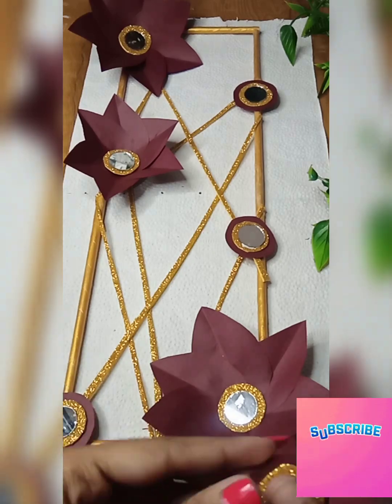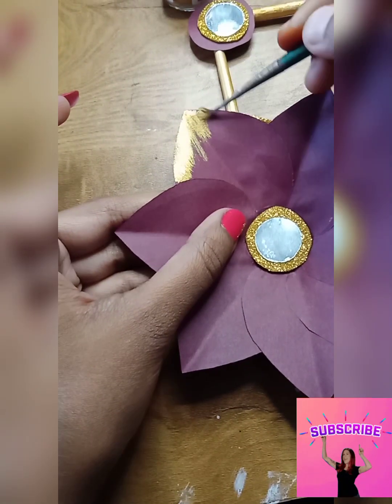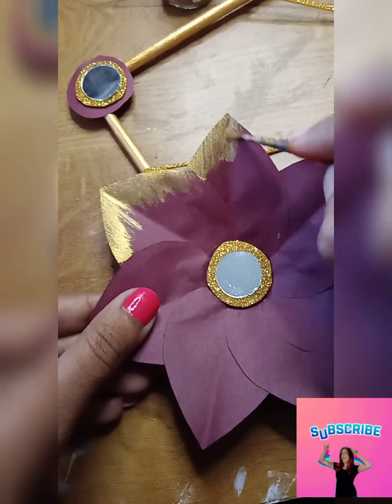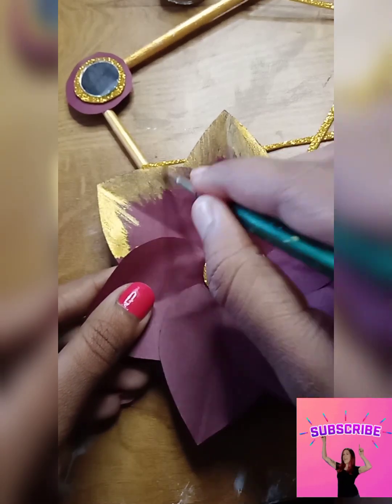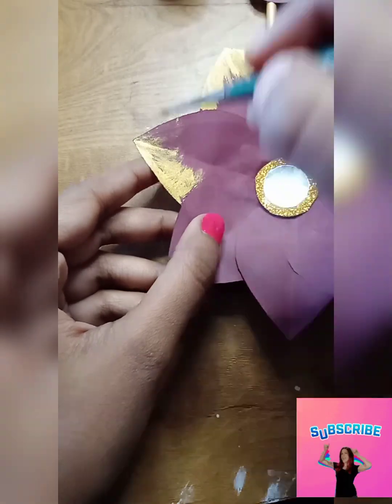I put the paper on the back of the paper. The biggest mistake I made was that I forgot to color it — it needed a golden color for the leaves. Then the next day I did the golden paint on the flowers. Trust me guys, this DIY is my personal favorite.